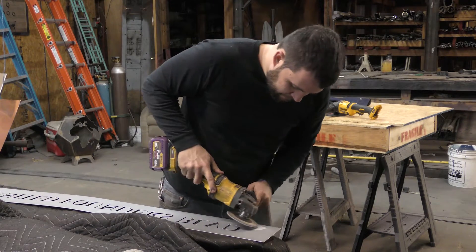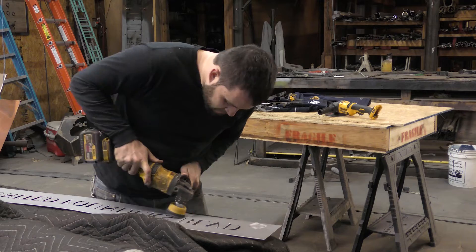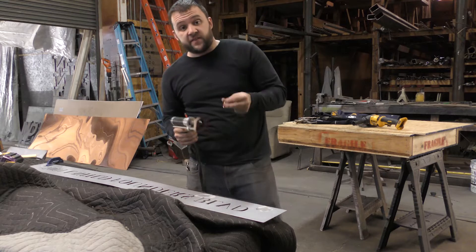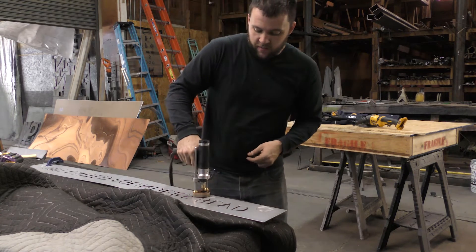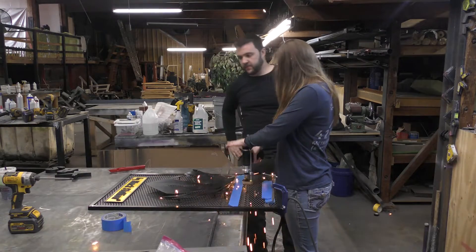Now we need to grind off the powder coating where we want to make our studs — we're going to do two. The process is basically as follows: you take your stud, put it into your stud gun that's set up correctly, place it, press down, and pull the trigger. Done — it's stud welded. Pretty cool, right?